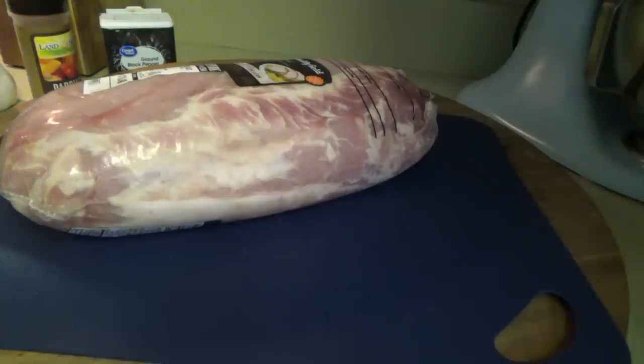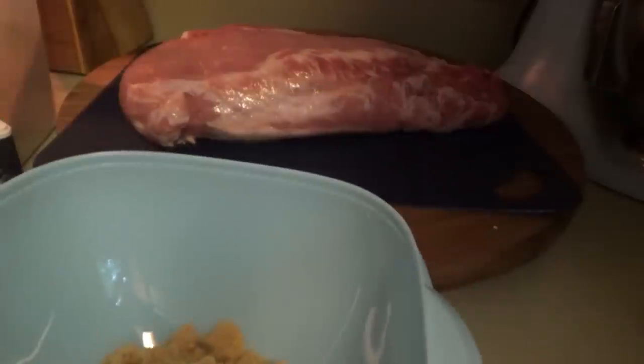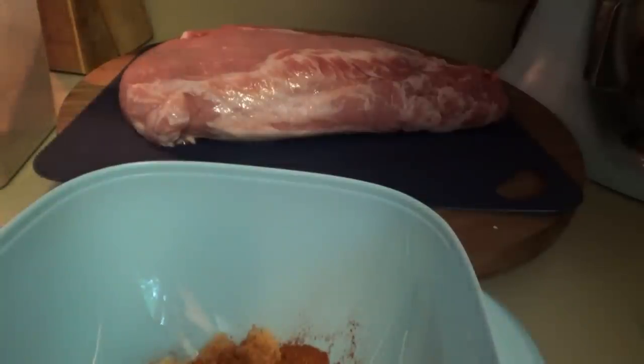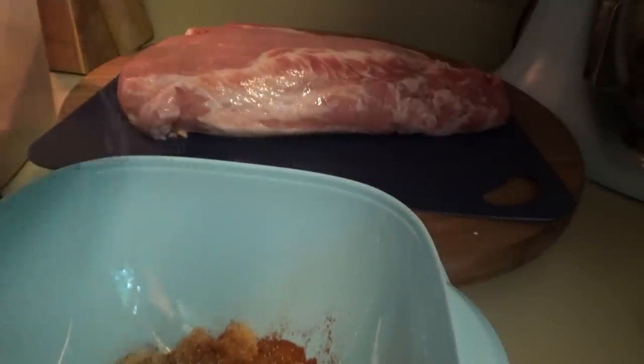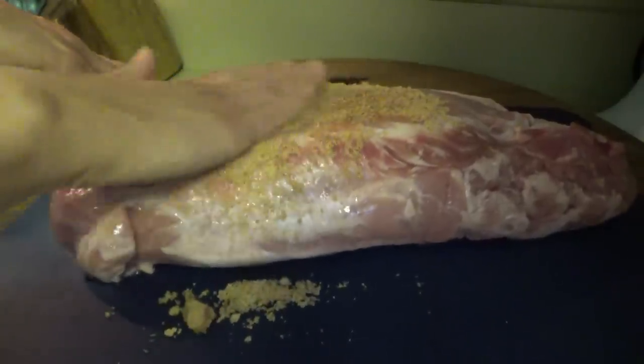I think it finally stopped raining, still drizzling a little bit out there. Manny's taking his nap — I think everybody was wanting to take a nap today, this rain definitely makes you sleepy. I'm not really measuring this, I'm just eyeballing how much I'll need for both of the roasts. About two tablespoons of paprika, a teaspoon of pepper, and a teaspoon of salt. CC's gonna mix that up and I'll rub it on the roasts. We're also going to make a squash casserole, rolls, and carrots. It's not going to take these pork loins long once we get them in the oven — probably about 40 minutes.